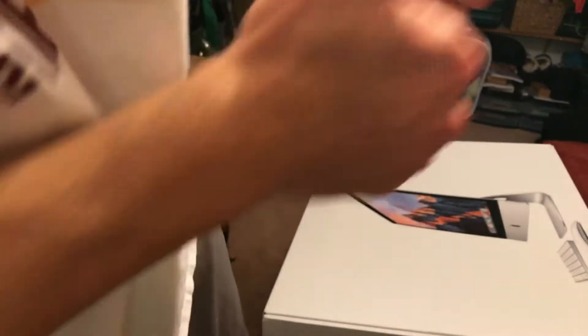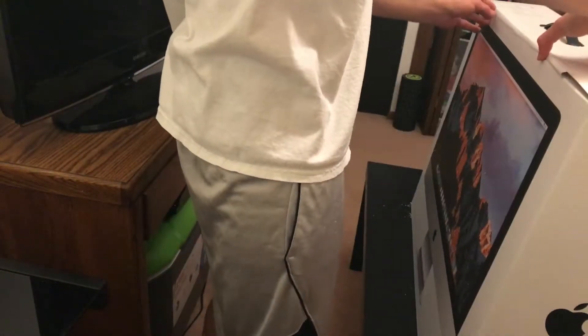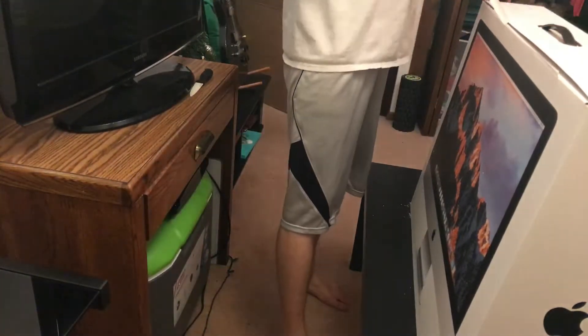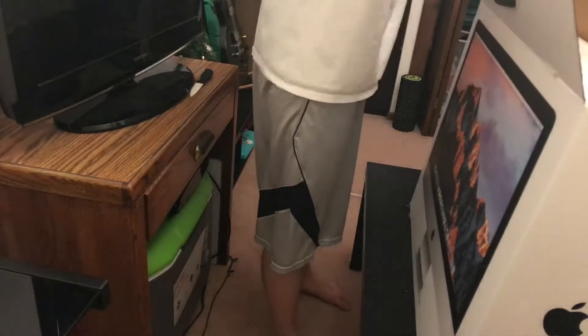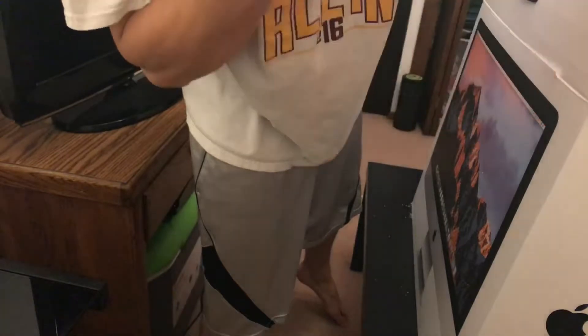We'll end it there, because technically we have unboxed the iMac, right? Okay, we'll keep going. Let's just make sure we got that shot lined up. Oh yeah, that's perfect. Let's scratch up the table. This just peels off — man, Apple has thought of everything. Why is this crap all over everything? I don't know what it is, but it's no bueno, I'll tell you that right now.